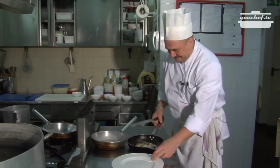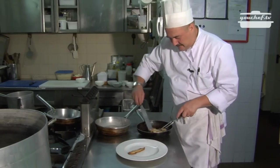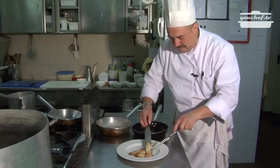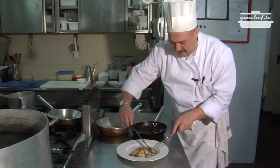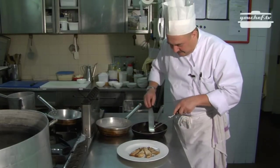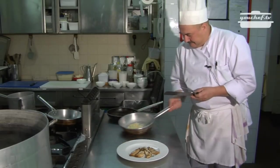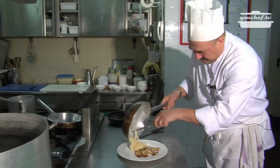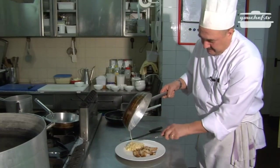Good! Now we can put everything in the plate — like a little flower. Our tagliolini are ready. Buon appetito!